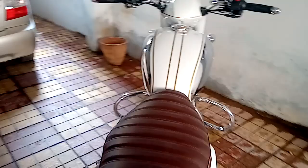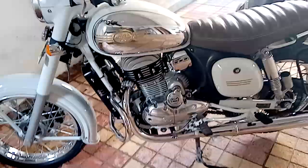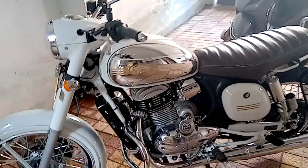The first thing you notice on this bike is the lot of chrome. The original Jawa had a two-stroke engine, but this one has a 293cc 4-stroke engine that delivers 27 horsepower, which is much better than the old Jawa.